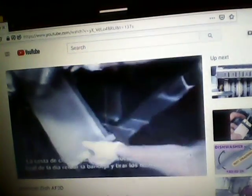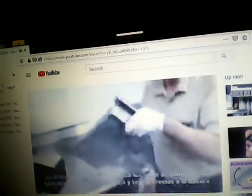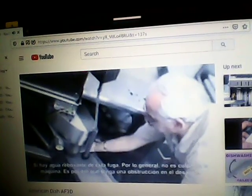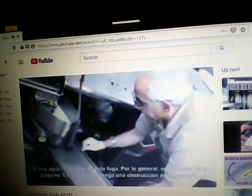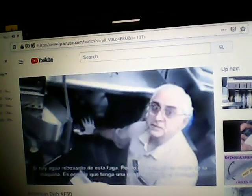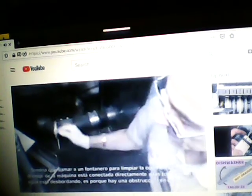We also have a scrap basket outside here, and the scrap basket collects food soil. At the end of the day, take it out and dump it into the garbage. If you have water overflowing out of this compartment and onto the floor, it's not a machine problem — it means your drain is clogged, and you've got to call a plumber or Roto-Rooter to clean your drains. This goes directly into the drain, and if water comes out of here, it's because you have a clogged drain.